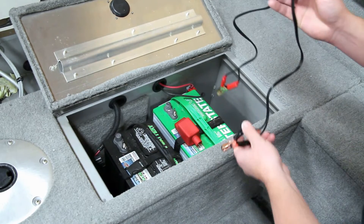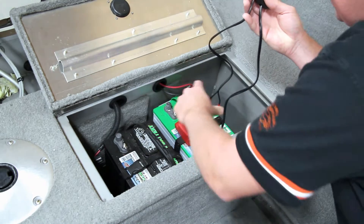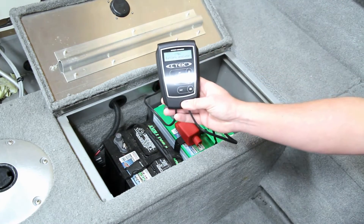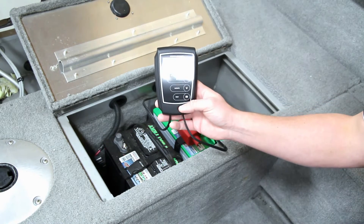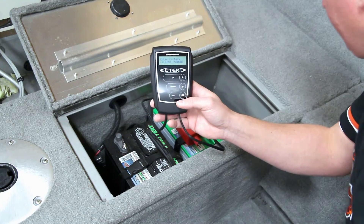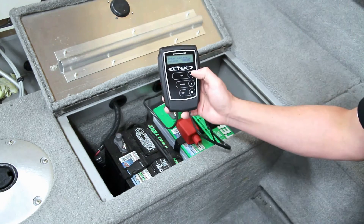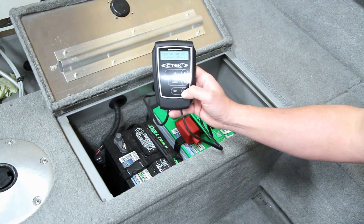It's simple to use. We'll just use the boat here as a quick example. First you just plug it in. There's no battery on the inside — it uses the power off the battery, so it's maintenance free. It comes up and asks you for your cold cranking amps, and in this case this battery is 600, so we'll move up to 600 and push test.